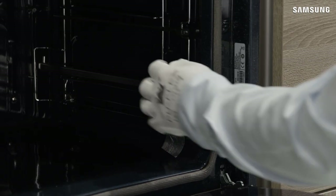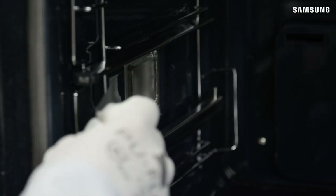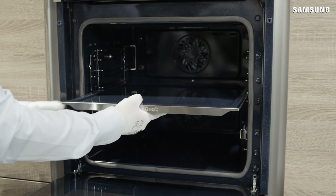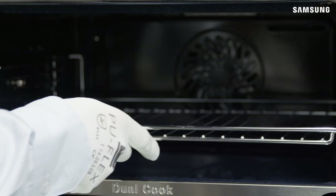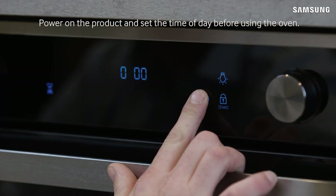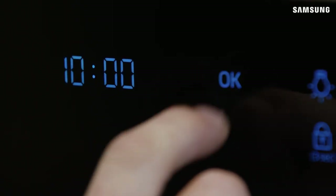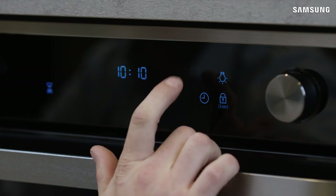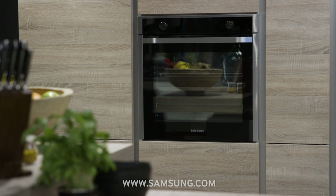Please check the user manual for any additional steps that may be required to set up and commission the oven. Power on the product and set the time of day before using the oven. At the end of the installation, please ensure that the user manual is given to the customer, where more information regarding the features, safety and usage tips can be found. More support and product information can be found at samsung.com.